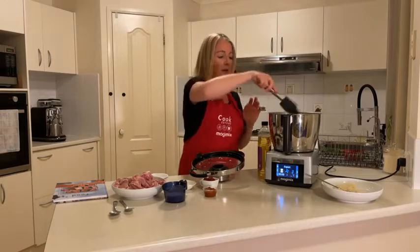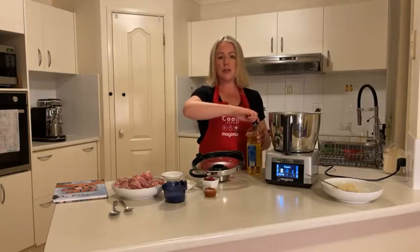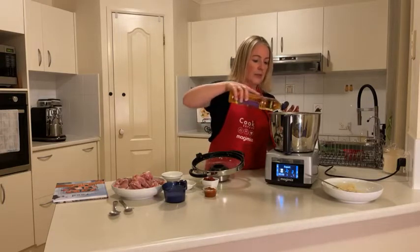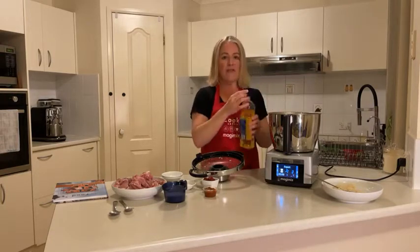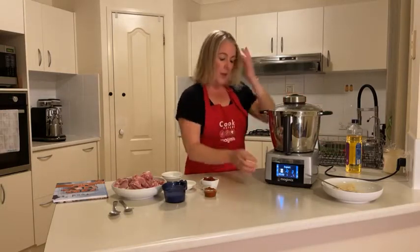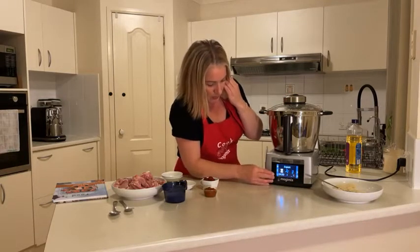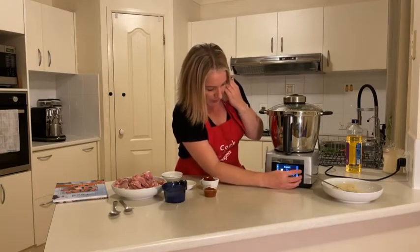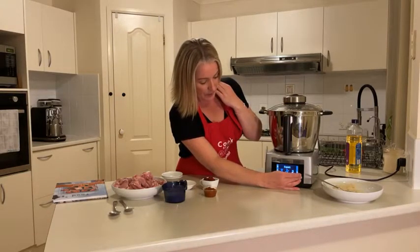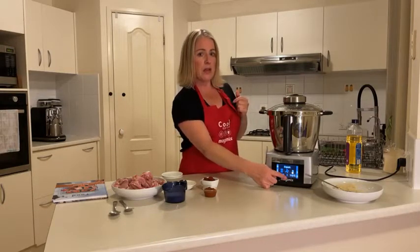We're going to pop in some sunflower oil — veggie oil or olive oil if you need to — about two tablespoons. Then we're going to cook off our onion, garlic and ginger. We'll do about two and a half minutes, speed three, temperature 110 degrees.